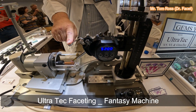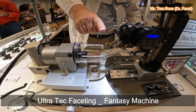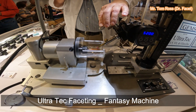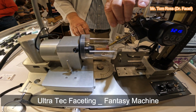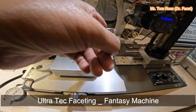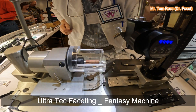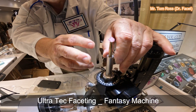I'm just trying to cut a little concave facet on it right now. This is the cutting process — I've put 1200 grit diamond on the copper lap.